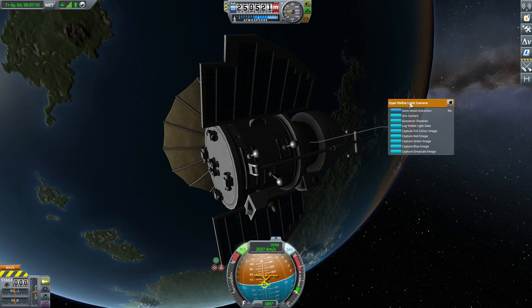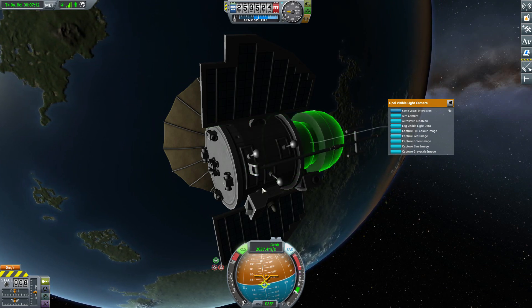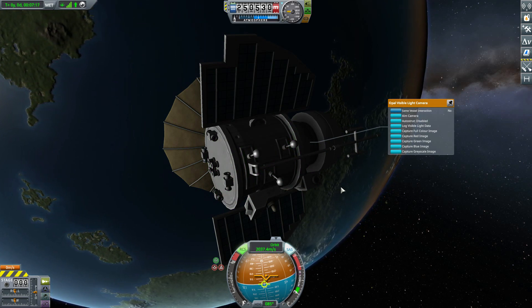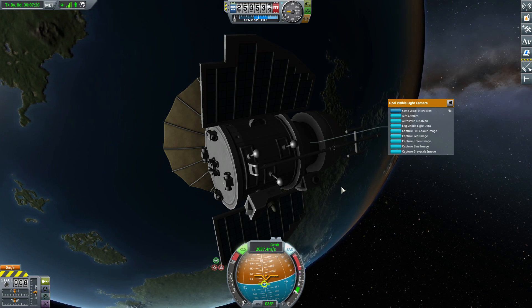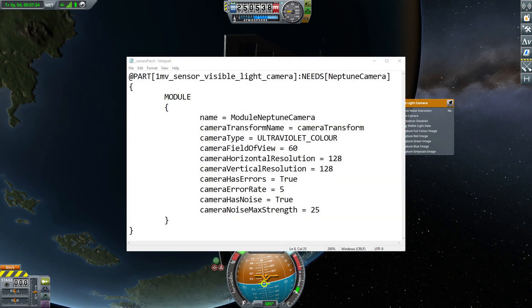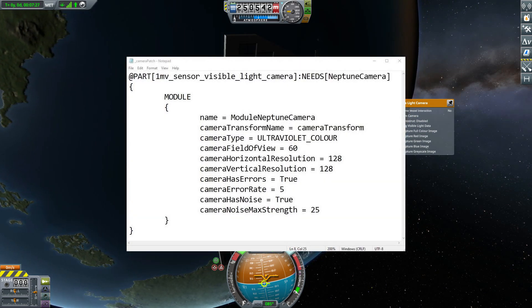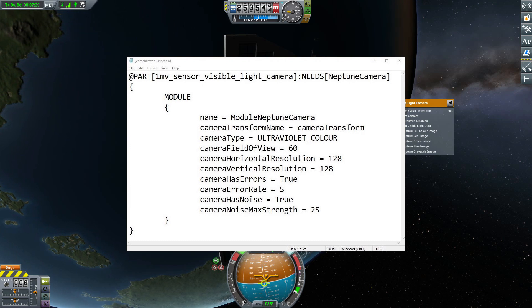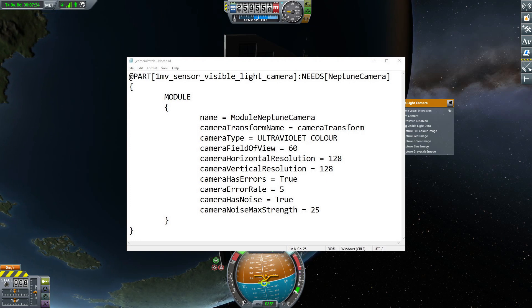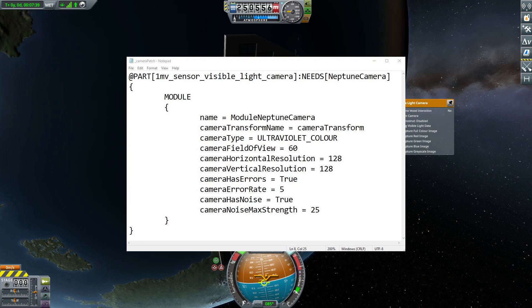What makes it even more fun and a bit more complicated is that there are a lot more options that modders can take advantage of — and you as the player can mess around with if you're willing to go into the actual game files for the mod, or rather the part file. I'm going to show on screen now the notepad document for the camera patch that makes the Neptune Camera plugin function with this visible light camera. You can see we've got the module, the current camera type, and various other settings.